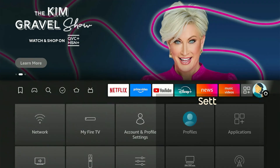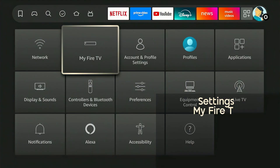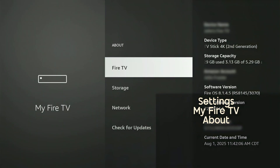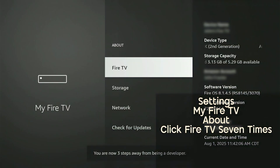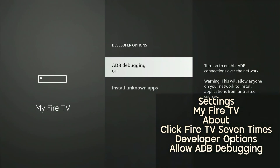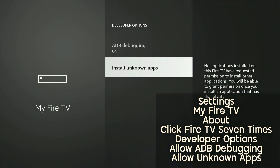Here's the process step by step. Step 1: Enable developer options. Head over to Settings, then to My Fire TV, and then to About. Once in the About page, click Fire TV seven times to enable developer options. Now head back one screen to enter into developer options. From here, allow wireless ADB debugging access and the ability to install unknown apps.